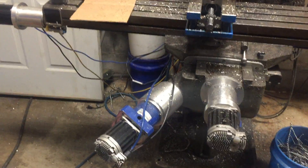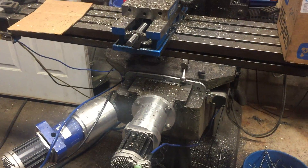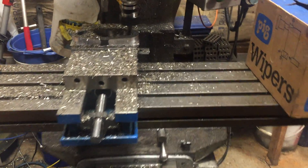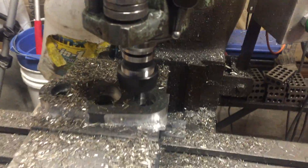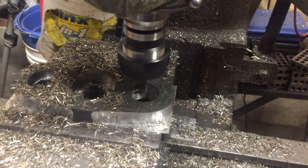The only one that's a little bit warm is the Z-axis height. But it has been steady running on this end mill. It's flat flying.